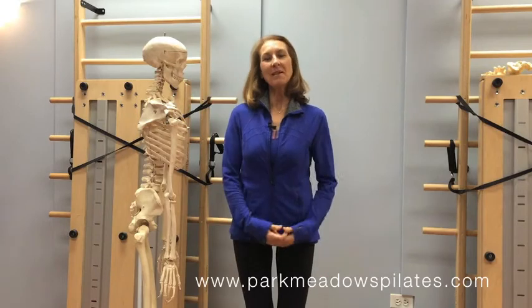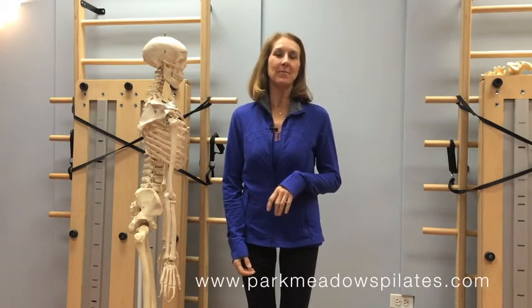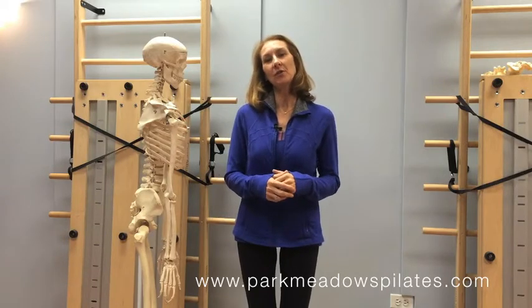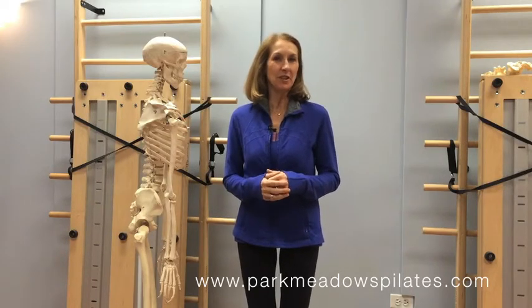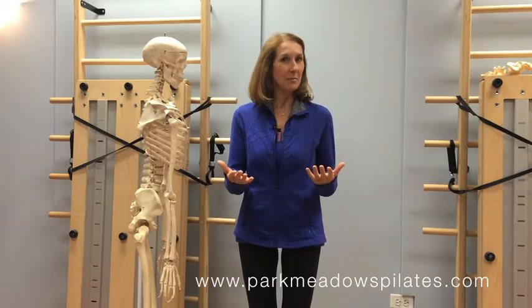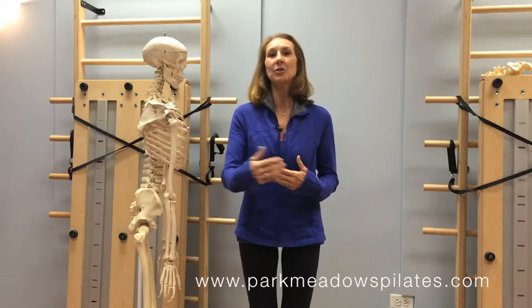Hello, it's Lindy Royer from Park Meadows Pilates and Physical Therapy in Lone Tree and creator of the Body Truth Program. I'm here with you today as part of our indoor golf series. If you haven't seen any of the videos, you can catch some of the previous ones here on this page. There's a playlist of indoor golf videos — I suggest you start at video number one where we introduced the series, and then we started video two with the feet.